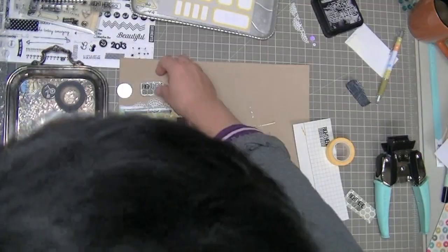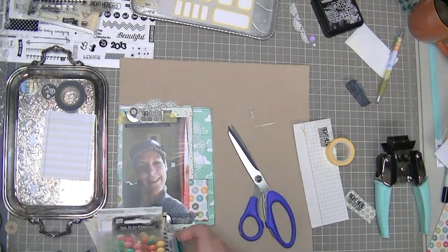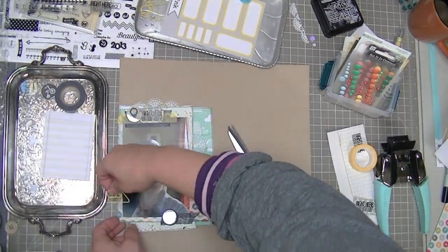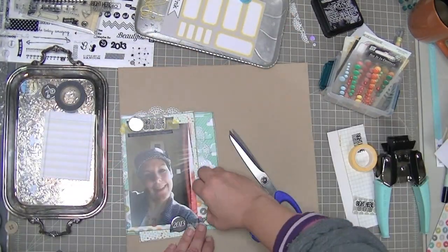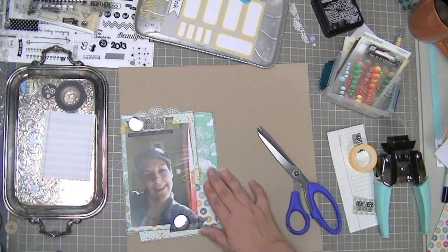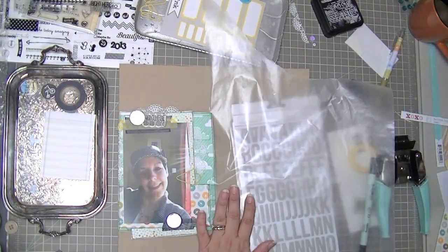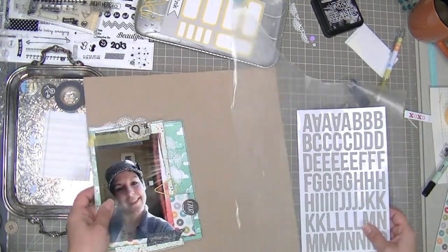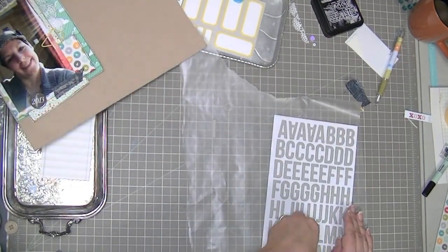I had to add some color to that top cluster because it didn't have much, so I added the yellow striped washi tape. If I could have gotten that clip on the top I would have, but it wasn't going to sit well anywhere, so I put that little arrow clip right there beside me.